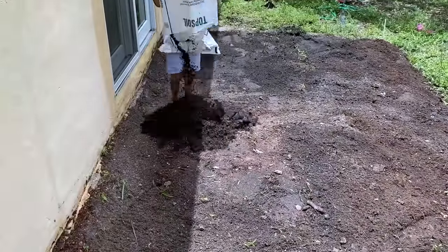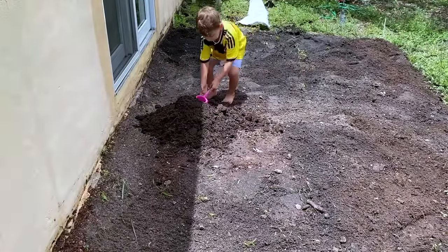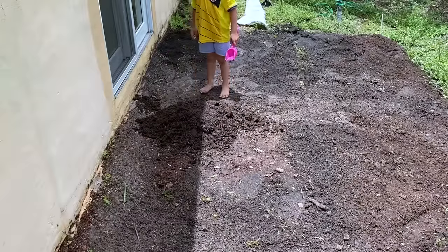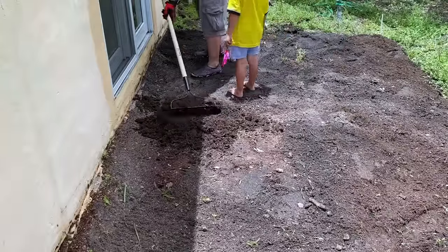And you all know that our little Noah always has to help. He is very hands-on and loves to work outside, so here he is helping us out. And I mean, what little boy doesn't enjoy playing out in the dirt?